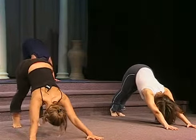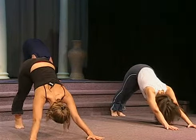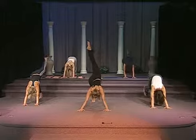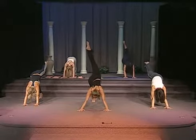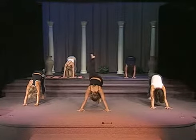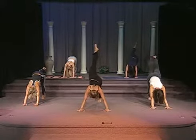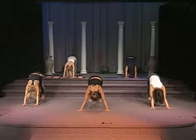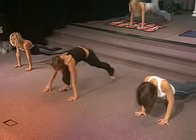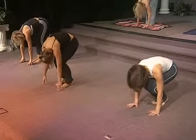Now, for those of us that may be slightly more advanced, if you want to bring your legs slightly apart, take your left leg, lift it up into the air for an increased stretch and strength move. Bring that leg down, let's do the other side. And bring that leg down. Go back into plank. Bring your right knee in, bring your left knee in, and roll on up.